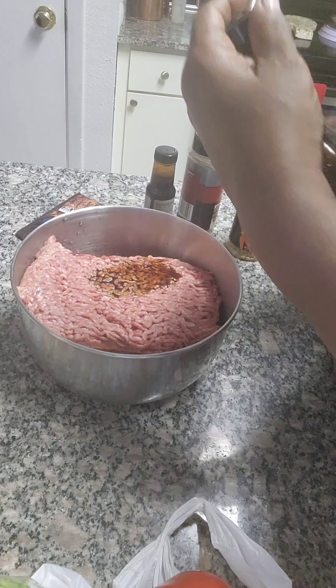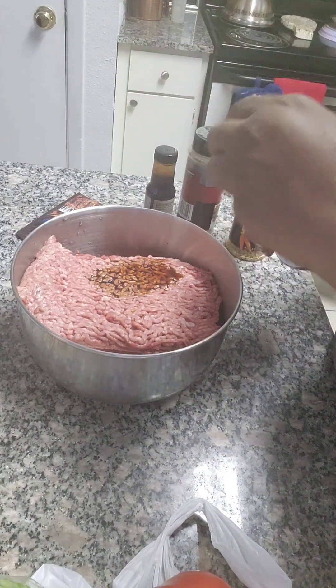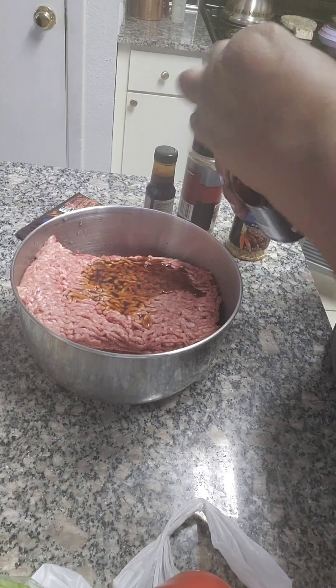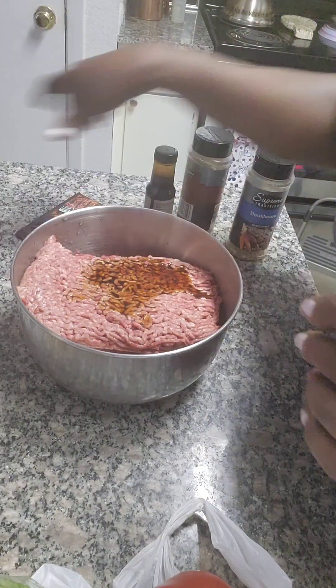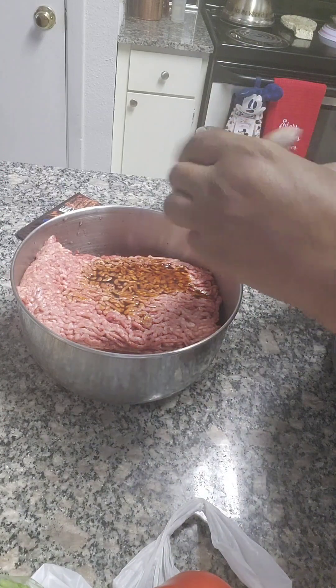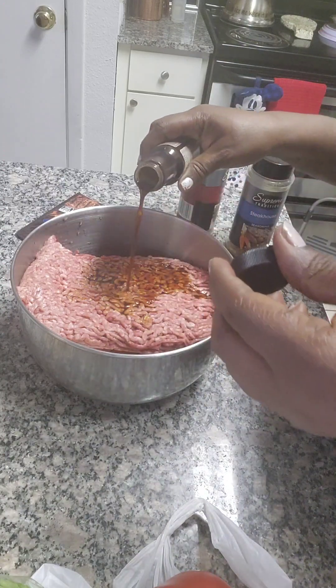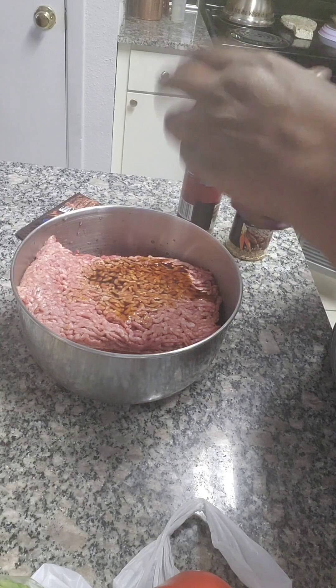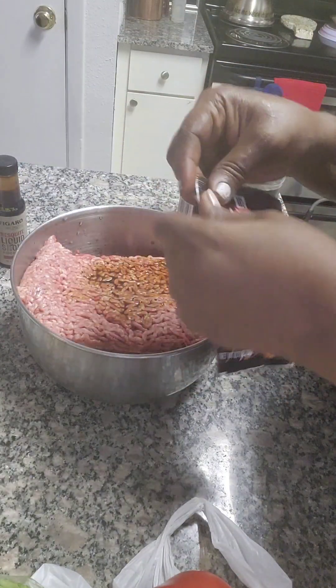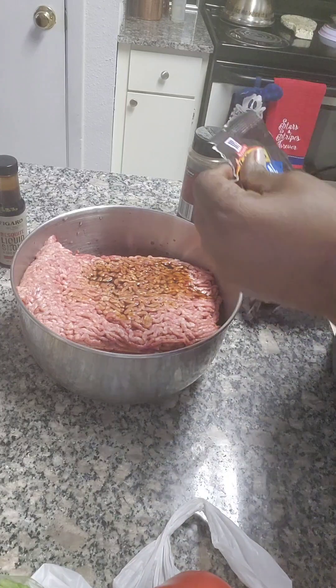We're gonna add some Worcestershire sauce in there for flavor. Check this out — liquid smoke. And I have some marinade mix; I always like to add a little bit of that in there.